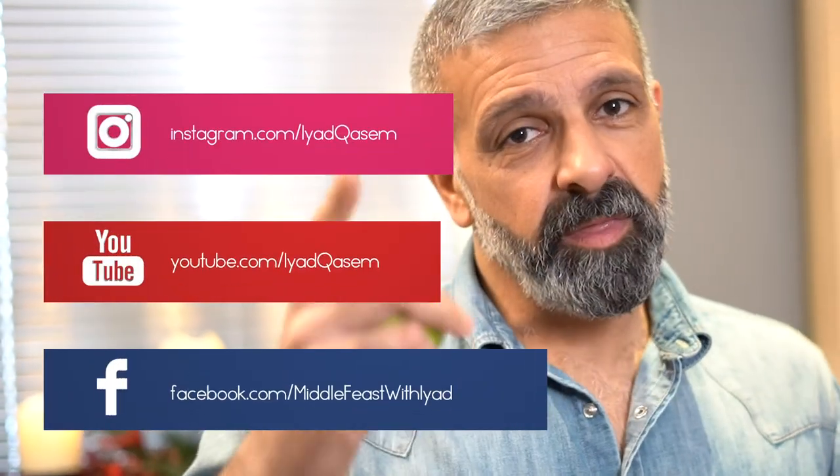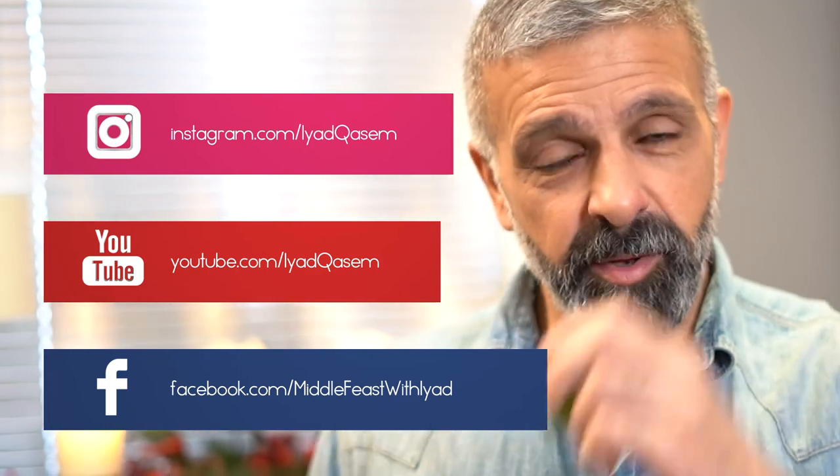I am Iyad. I graduated from the Cordon Bleu in patisserie and cuisine. I specialize in Mediterranean and Middle Eastern food with the French technique. I hope you like my food. Follow me and like if you like it. Thank you.